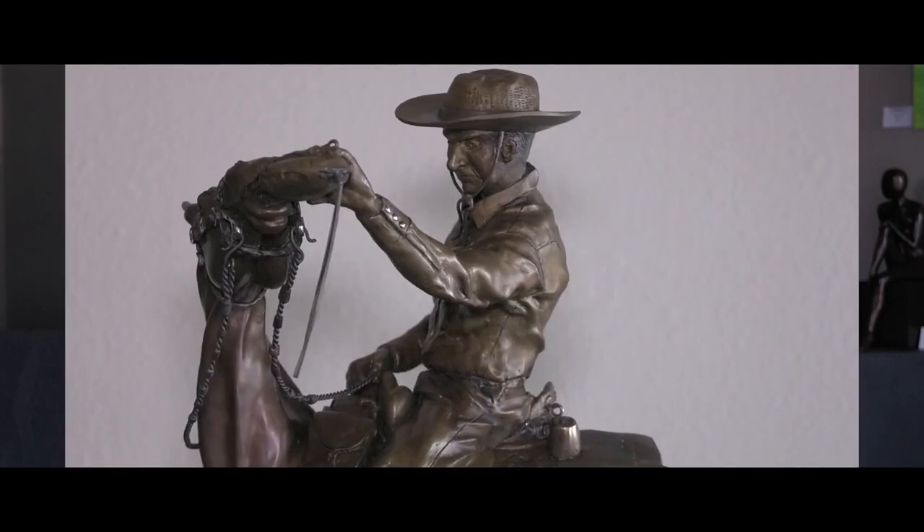The Wendell Robie sculpture was commissioned and Diana came to me with the idea. Some sculptors work from their original idea or from photographs, and in Diana's case there's a likeness of Wendell Robie, which is very difficult for artists to achieve, and she did an amazing job in a very short time. It's my understanding that the Wendell Robie sculpture is for the hundred-mile ride.